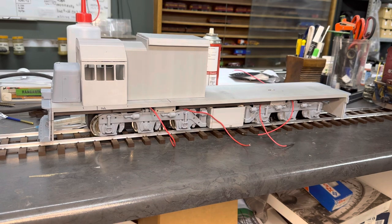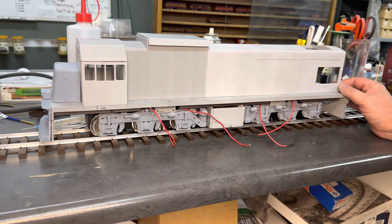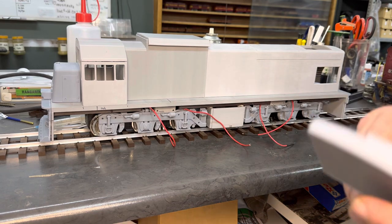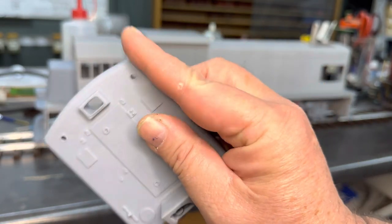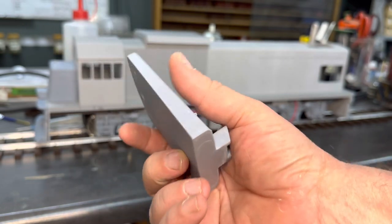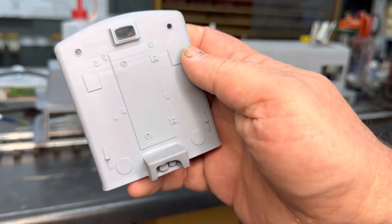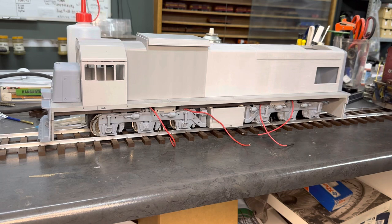Now, the rear end of this thing is this here — which is, thank God, printed in one piece. This is also resin. You can see the nice detail on it and there's very, very little work to be done on it. So this just goes into my ultrasonic bath. I clean it nicely and wherever I need to, I just sand it quickly. That goes at the back there.